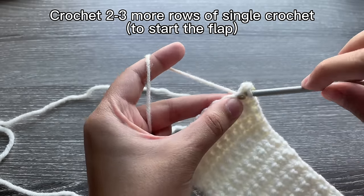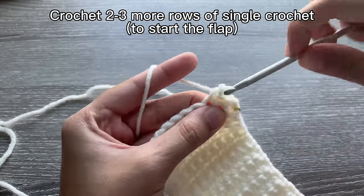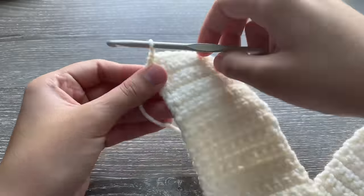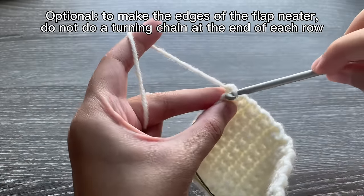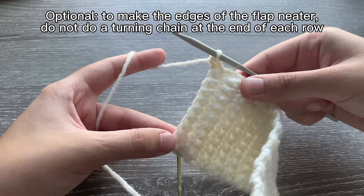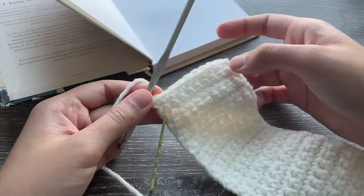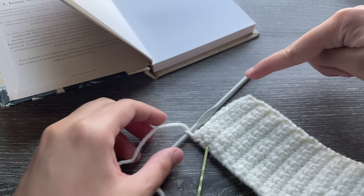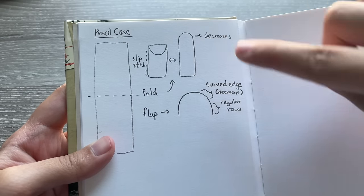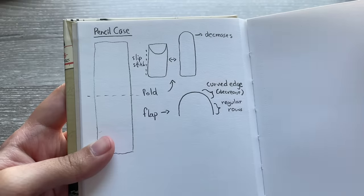Start off by doing two regular rows just like you were doing before — one single crochet in each stitch. Do this for two rows, or more depending on how big you want your flap, because right now we're just doing the straight part of the flap and not the curved edges. Finish the first row without a turning chain, just turn your work and single crochet into that first stitch, then single crochet in each stitch all the way down for the second row. Now we're going to be starting the curved edge of the flap.